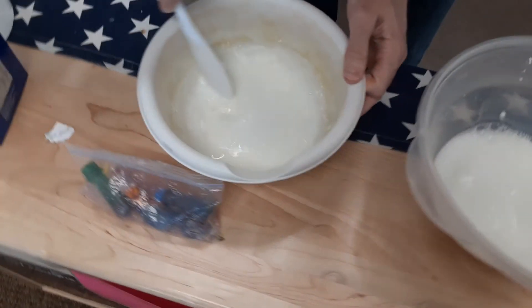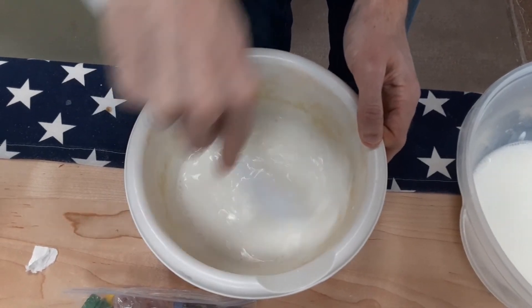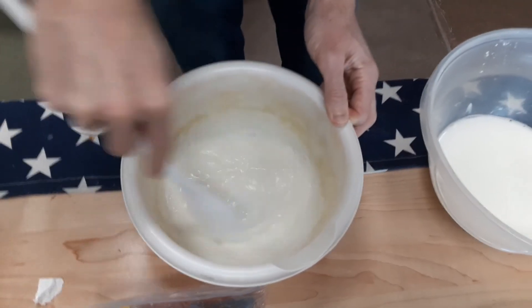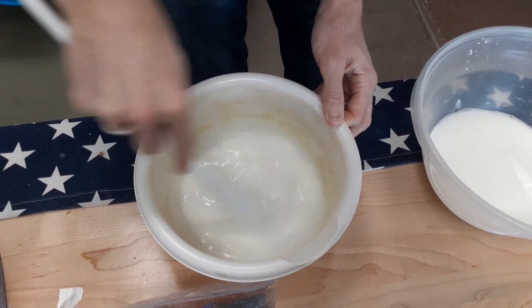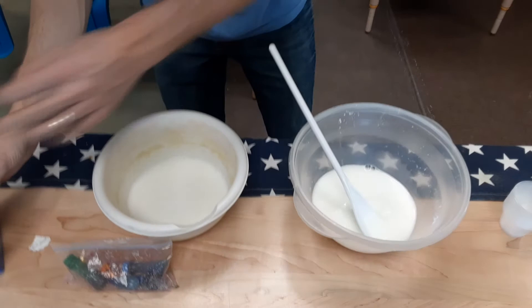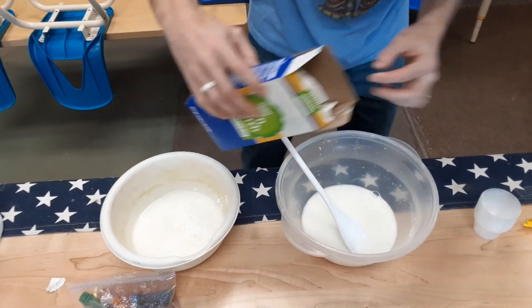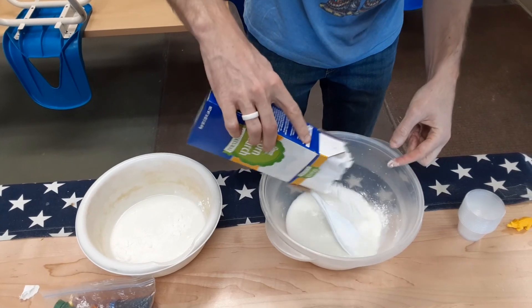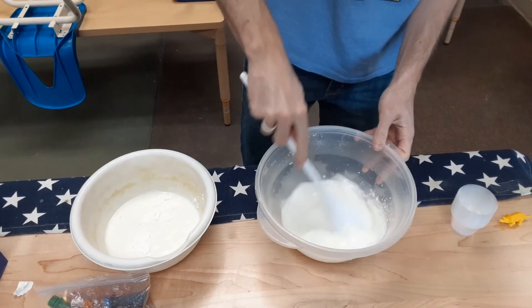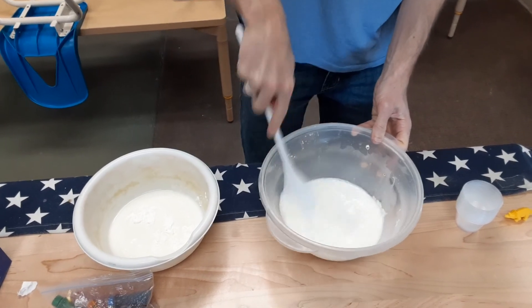Looks like I need a little more cornstarch. It's kind of goopy. I'm gonna add a bit more cornstarch to these.